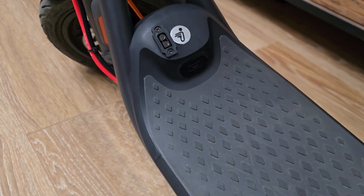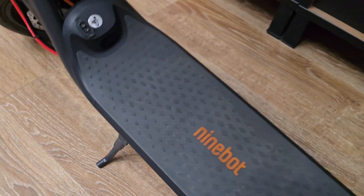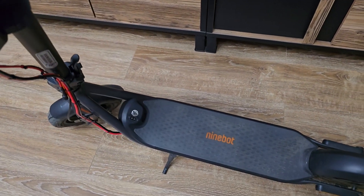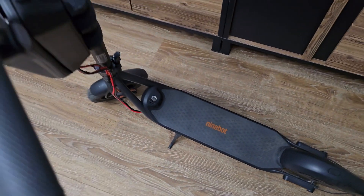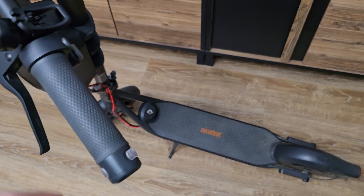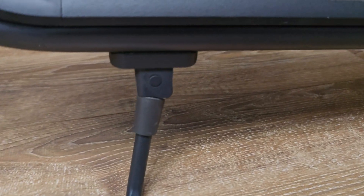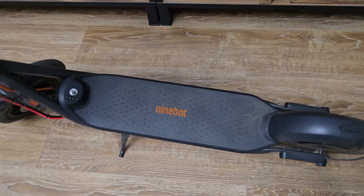One downside of adding the battery that high is you can feel it on the steering, but it's not really bad. The thing is I think I need to lift my feet a little — as you can see it balances very well, but a slight touch and it falls. So I think another modification will be adding a distance of maybe half a centimeter to one centimeter to the footrest area.